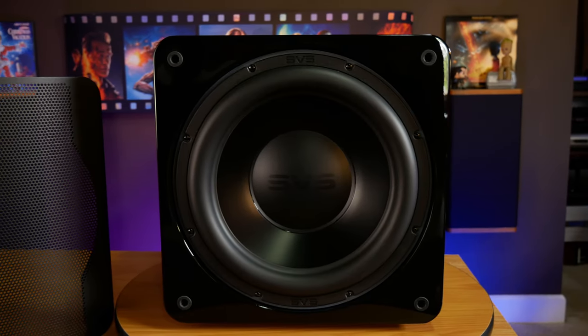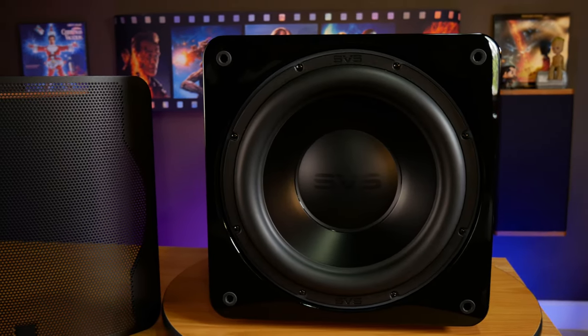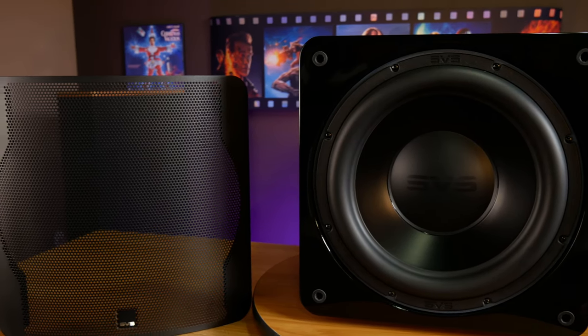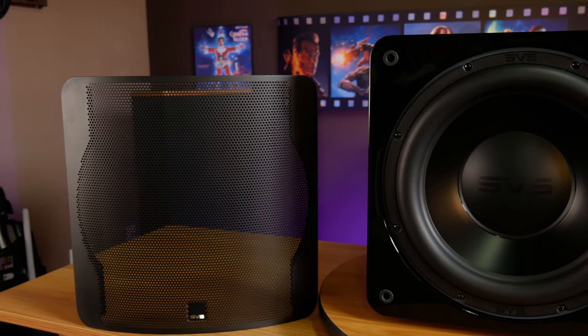Like many of SVS's other subs, this cabinet is built out of MDF, features lots of internal bracing, and the front baffle is twice as thick as the rest of the box, making for a very inert and structurally sound cabinet. As you can probably tell, this subwoofer has the piano gloss black finish, which I personally love. It can be a bit of a fingerprint magnet and it does cost $100 extra, but to me it's worth it for the looks.